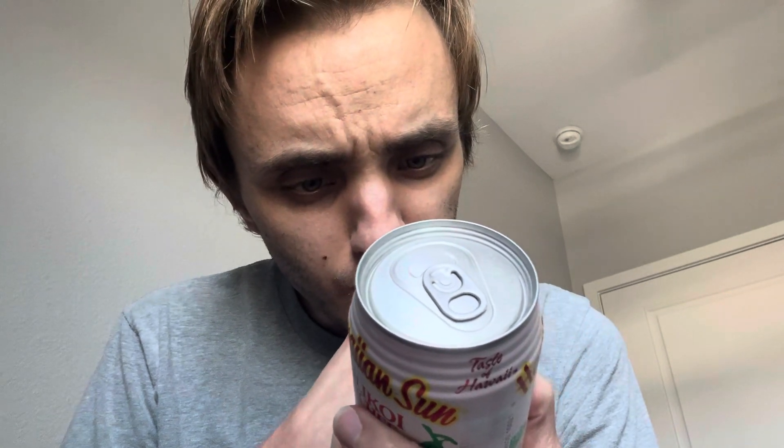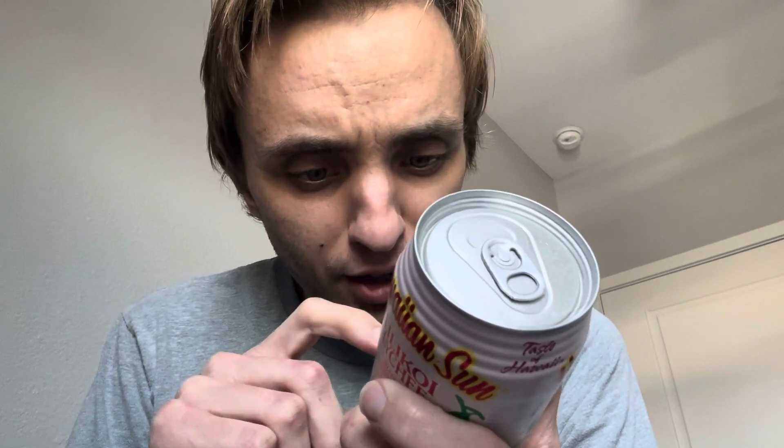It is only four percent fruit juice. 160 calories, 37 grams of sugar, five milligrams of calcium, 35 milligrams of potassium, 0.3 milligrams of iron. Ingredients: water, sugar, passion fruit juice concentrate, natural lychee flavor, ascorbic acid, vitamin C, and citric acid.